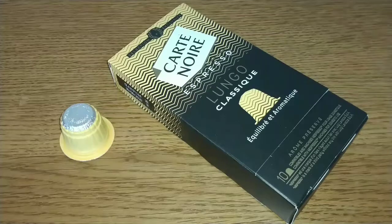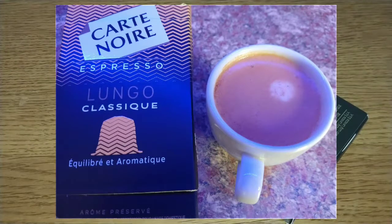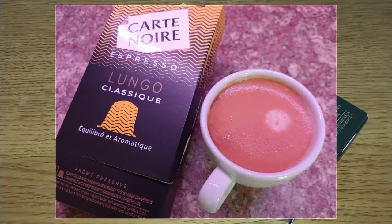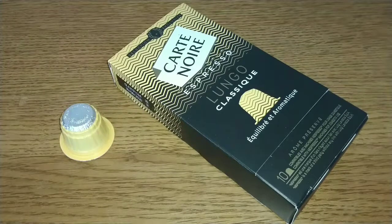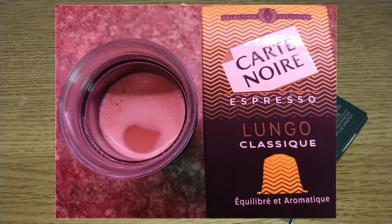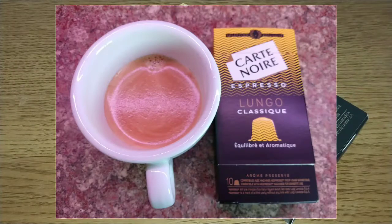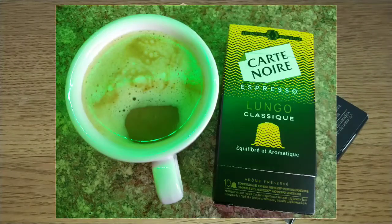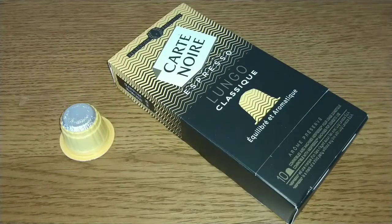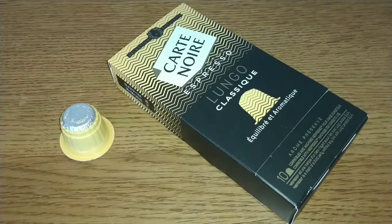I've had a chance to try these out, and taste-wise — I hate to say it — but they're very bland. I much preferred the Intense pods in the pink box. These are very slightly caramelly and quite sweet, so I didn't need to add any sugar, and they're slightly biscuity. I drank nine of these pods before doing this review, trying to squeeze every last bit of my tasting ability to get something from this coffee, but even though it's quite strong, it's just a very basic taste experience.